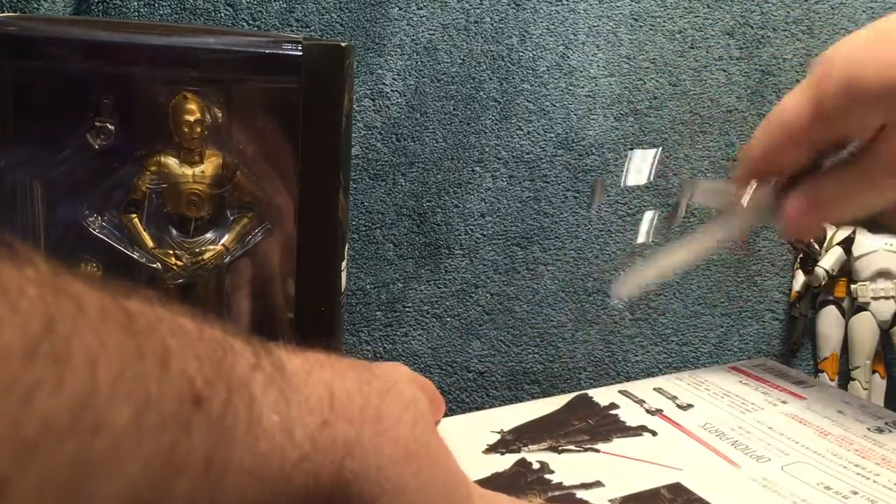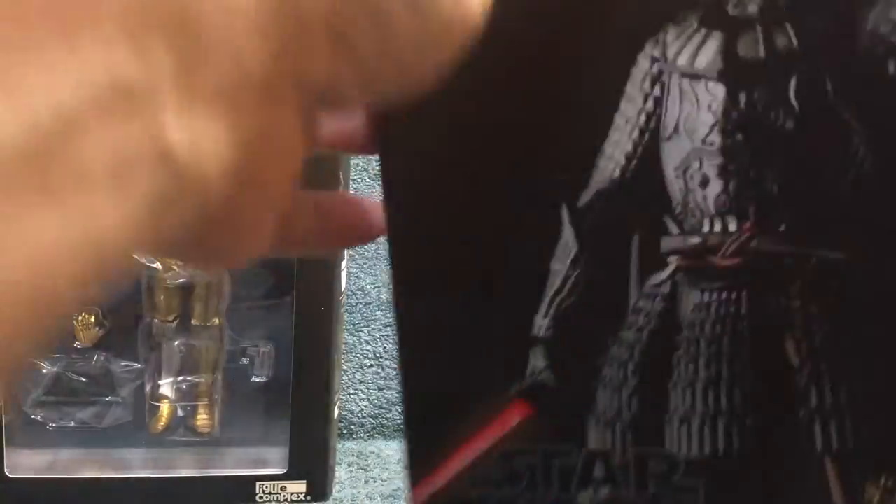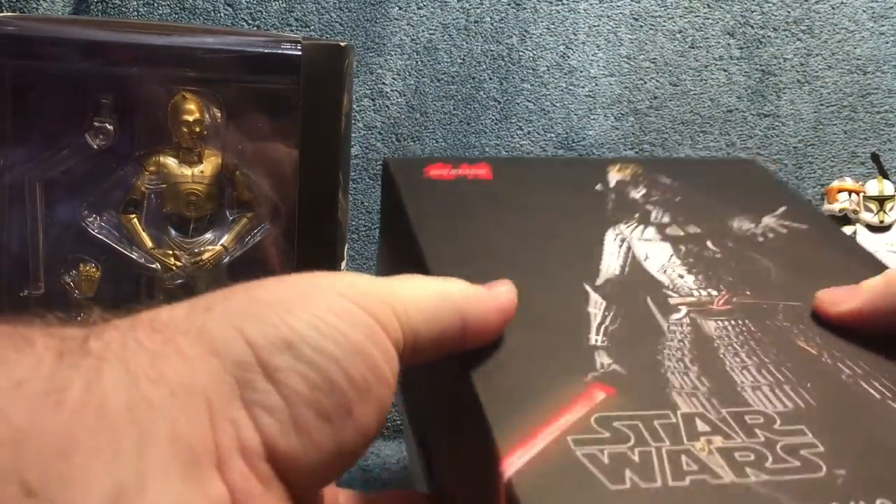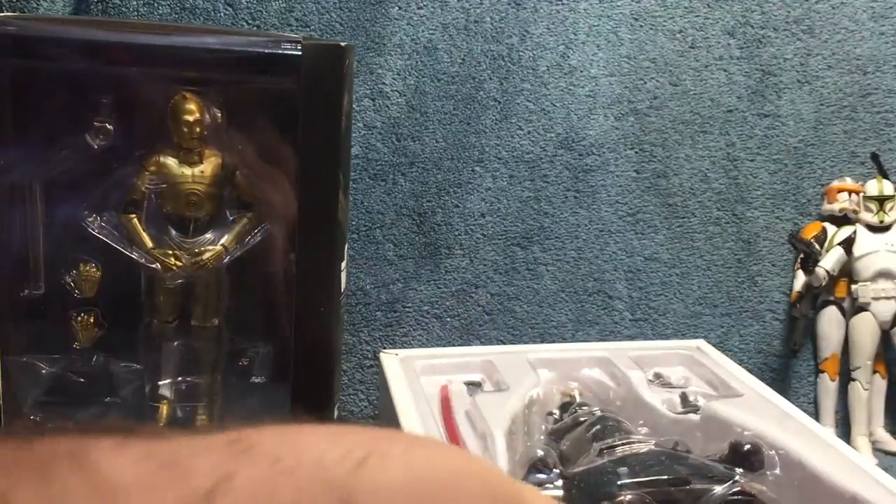First off, he's got two pieces of tape I'm gonna cut open. Very nice box. The box is pretty — it's matte finish. It's one of these boxes I probably won't throw away.